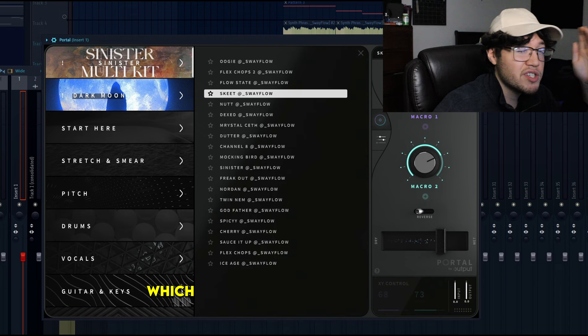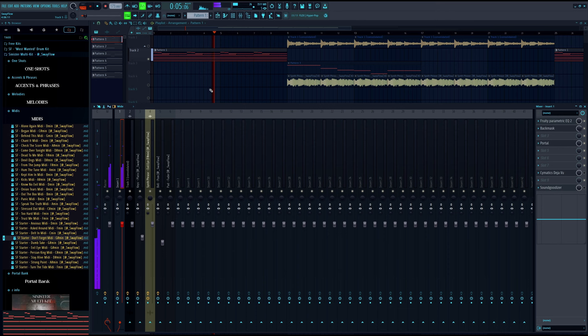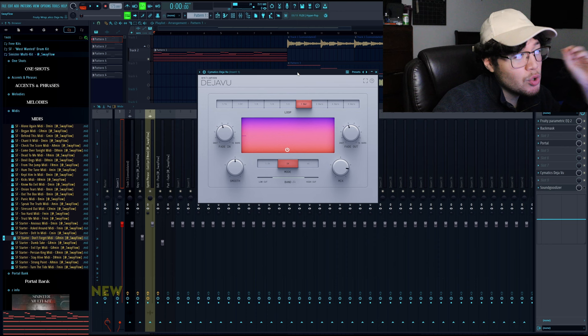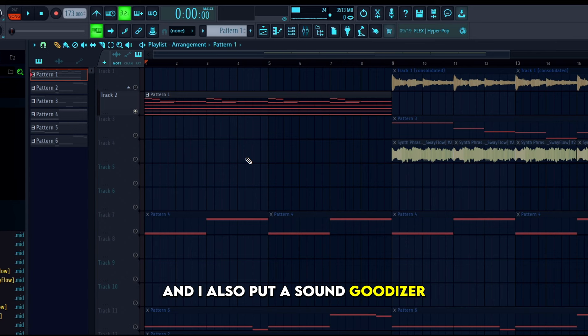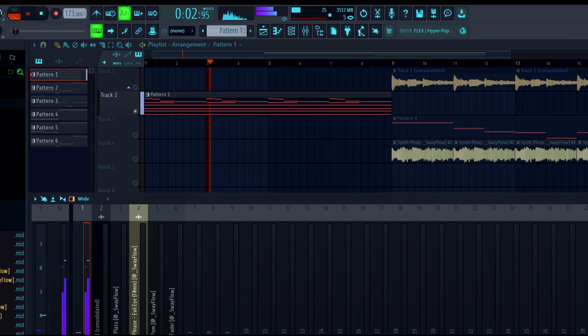I also went to Portal — this is part of the Sinister Multi Kit, which is free. I went to the Skeet preset, and it's like more of a background, delay-type sound. I also used Cymatics' new plugin called Deja Vu — it's basically just halftime, but it looks nice. And I also put a Sound Guildizer on there.